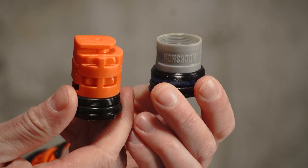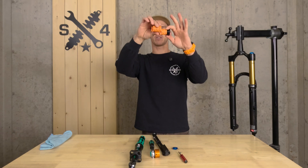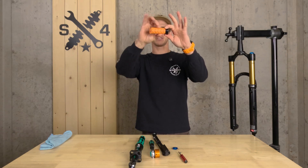Two different top caps, two different forks, same principle. We currently have two volume spacers. Today we're going to go to the maximum — putting three more on takes us to five.